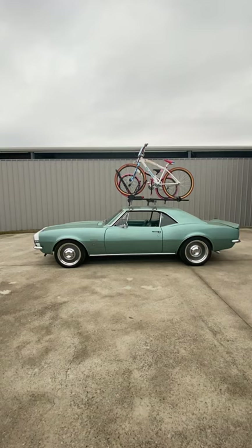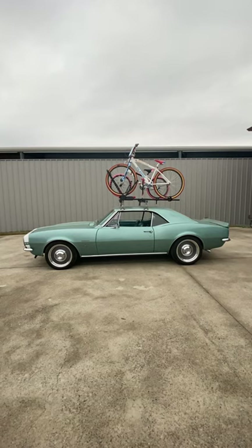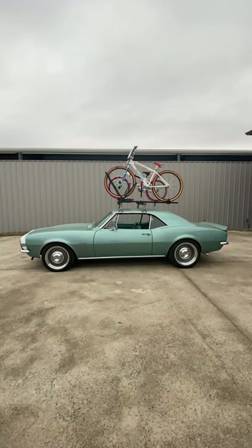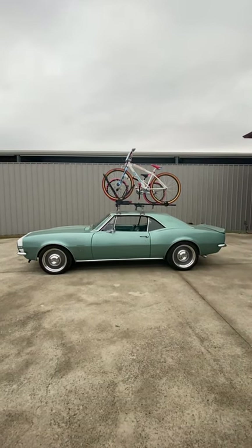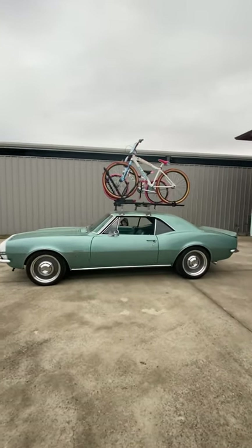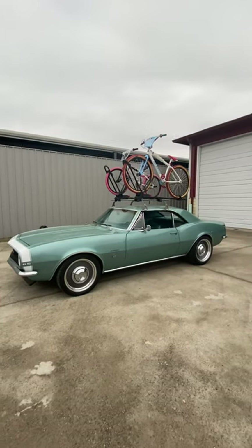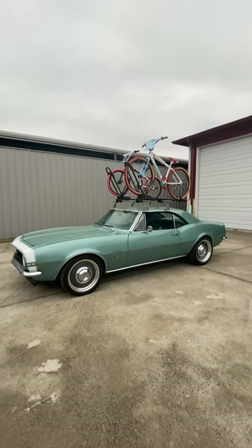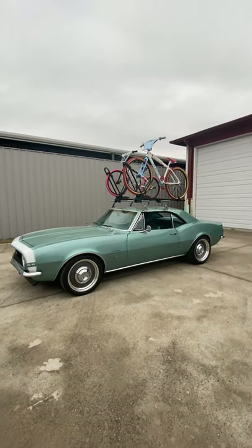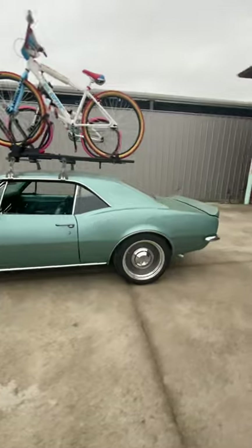Then we added some Billet Specialties Smoothie wheels from Boris over at Street Machinery with the step lip, which is just perfect for this car, with the 69 Camaro poverty caps. Like we do on all our builds, we went with Continental Extreme Contact Sport tires. On the front we have a 225/45 with a 4.25-inch backspacing on the front wheel — that's with no rubbing lock to lock. On the back that's an 18 by 10 with no tubs.